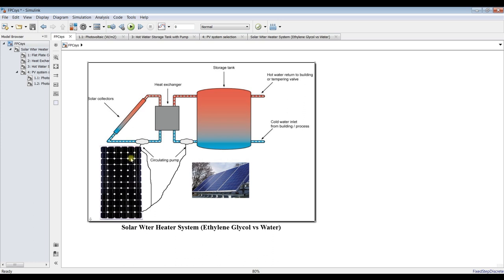This is our water storage tank with a normal circulating pump. The pumps should be powered by a photovoltaic system — you can remove or add this as needed. We have the inlet cooling water to the system and the desired output heating water to the building or thermal application. This is our intermediate heat exchanger between the ethylene glycol side and the water side.